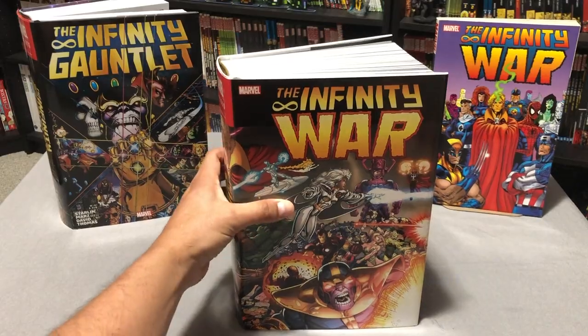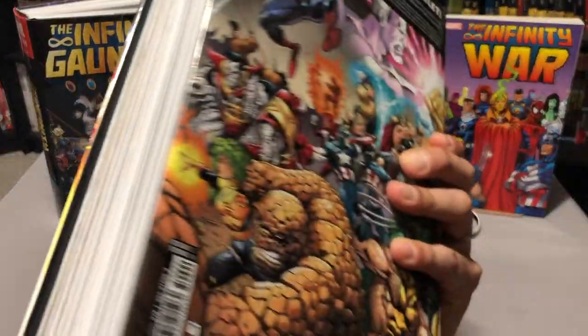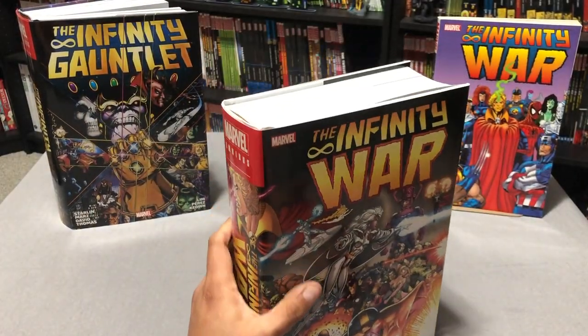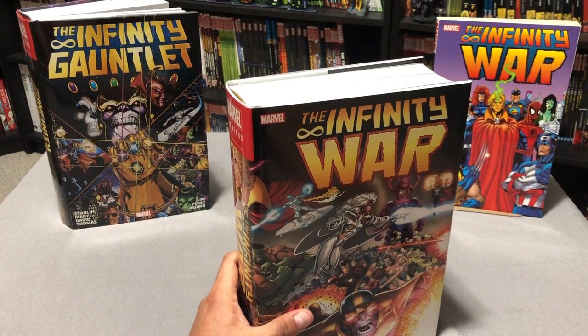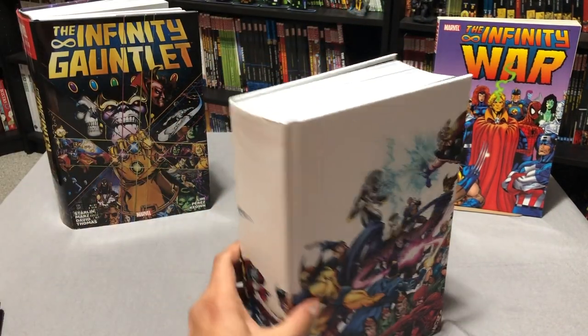Okay, let's check out this Omnibus that just recently came out. This retails for $125, and it collects, believe it or not, the entire Infinity War arc, including the crossover issues where the doppelgangers appear. So let's look at the inside here, without the dust jacket.